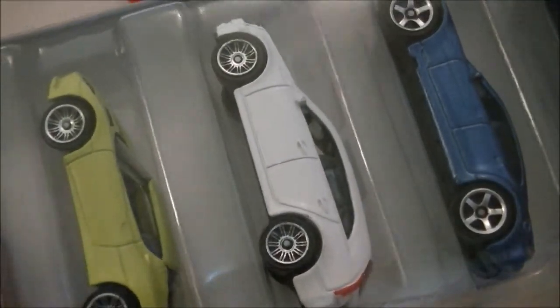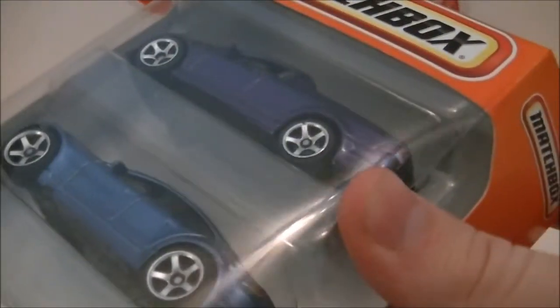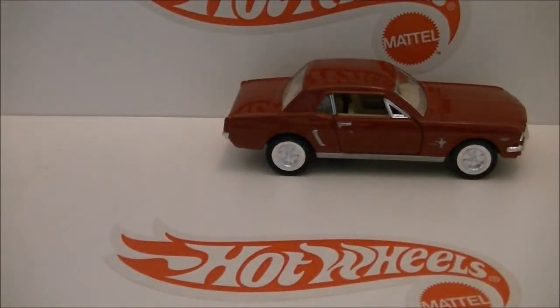I also got the Modern Rides Fight Pack, which I finally got. I was about to get it at Target last month but I passed over it. That's it for Part 1 and I'll see you in Part 2, bye!